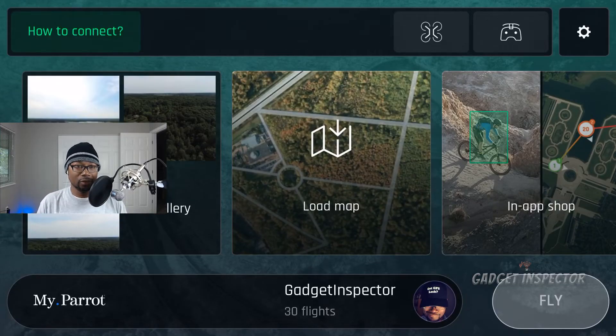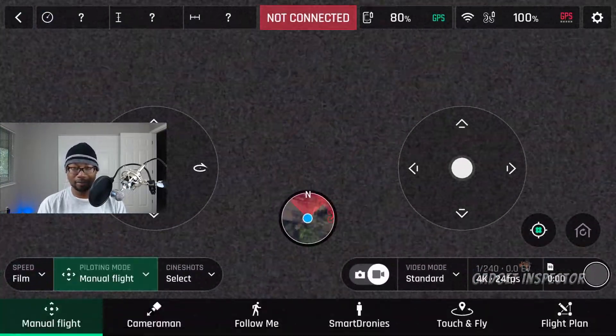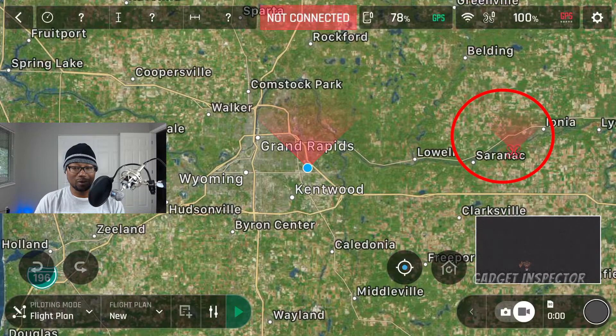Here we are in the FreeFlight 6 app. We're going to click Fly, then Piloting Mode, then Flight Plan there on the right. Your map should come up. Notice here on the right, it's showing you the last GPS location of your drone — that's either the last place you flew or the last place you lost connection with your drone.